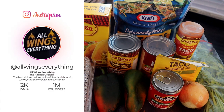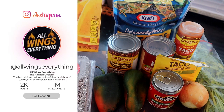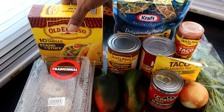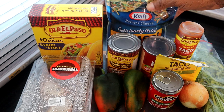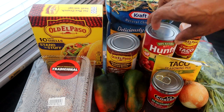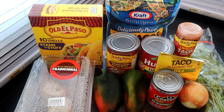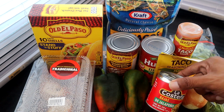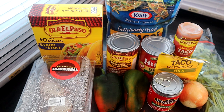Here are the ingredients we're going to use for this recipe. I'm using stand-and-stuff taco shells — they're better because you can fit all your ingredients in without breaking the shell. We're also using taco cheese, refried beans, diced tomatoes, taco sauce, cilantro, taco seasoning, onion, and jalapeños to garnish.